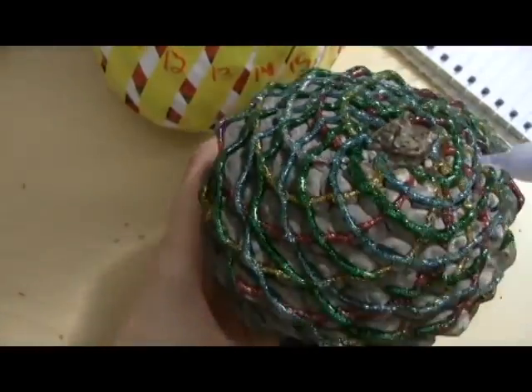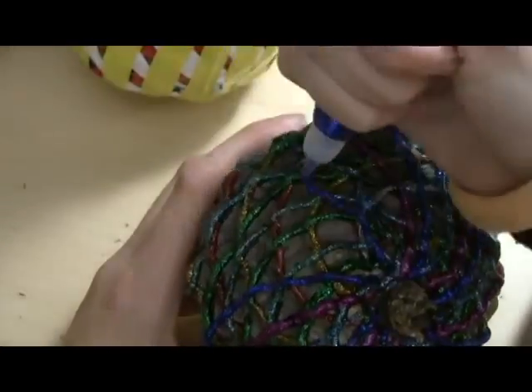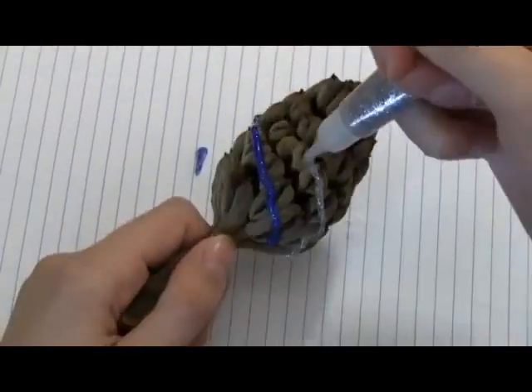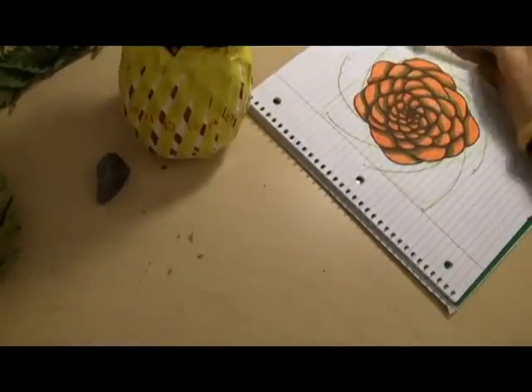Can we find a third spiral on this pine cone? Sure, go down like this, and that's 21 as well. But that's only a couple examples. How about this thing I found on the side of the road? I don't know what it is — it probably starts with pine, though. 5 and 8.